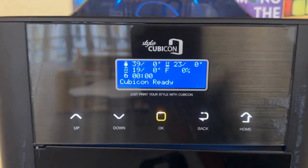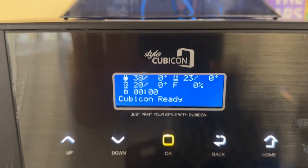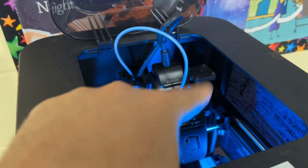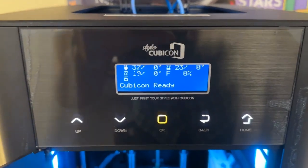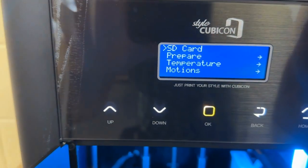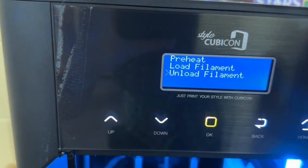You can see a bunch of numbers calculating on the settings display — it says cubic on ready. We want to unload, so I'm going to open up both compartments. This is the filament tube and the white filament is inside. To program it for unloading, press OK, go down to Prepare, press OK, then scroll down to where it says Unload Filament and press OK.